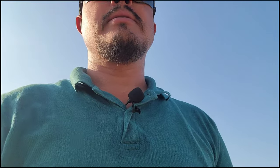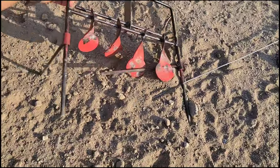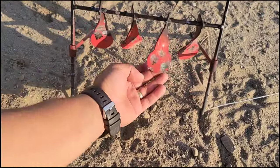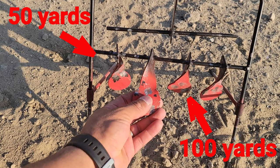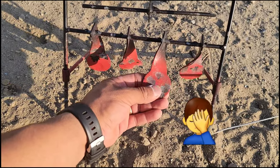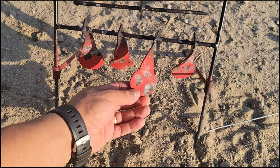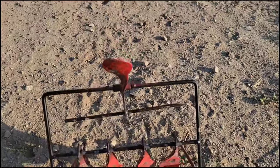All right guys, I'm walking towards the target — my shooting spot is back there by my car. Got some mosquitoes right here. Here's the target. I actually dropped this one. These are 100 yards, and I believe this one's the 50 yards, and one of the last ones is right here on the wall.